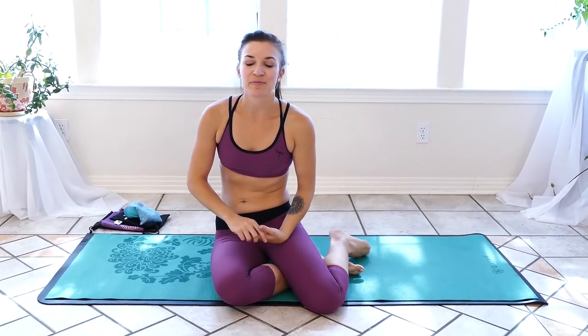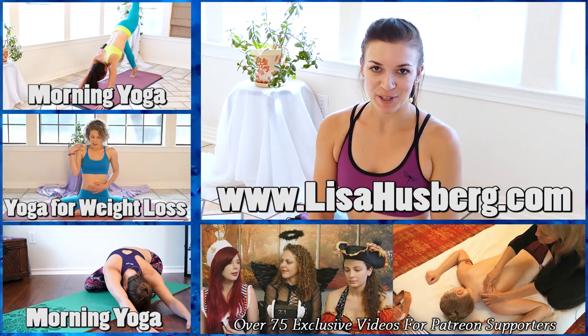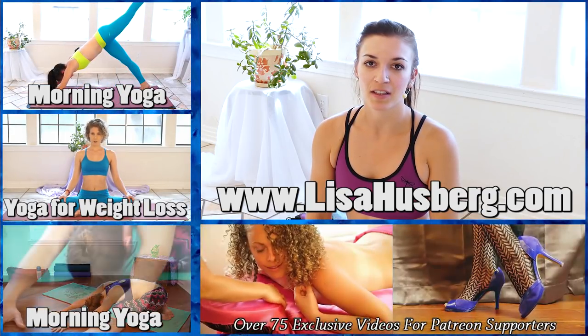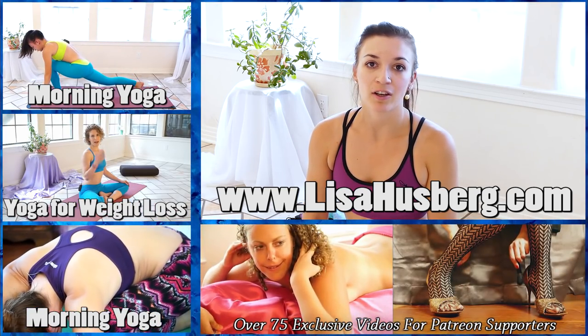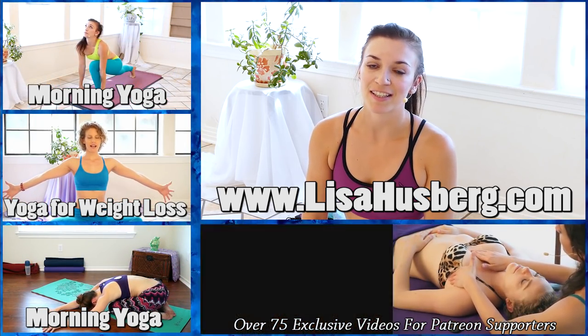You can stay in Savasana as long as you want, or just slowly lift up out of it. I just want to thank you for joining me in relaxing yoga for flexibility — I hope that it helped you in your practice and I can't wait to see you next time. I hope that you subscribe to our channel so you can see my future videos. If you want to learn more about me, check out lisahusberg.com — you can see more about my yoga practice and some of my other projects. I would love to hear your feedback and comments in the section below, so please tell me what you think. I look forward to seeing you next time.